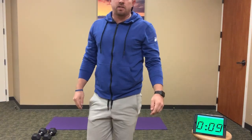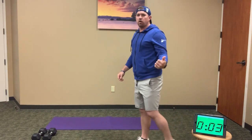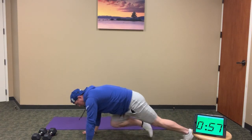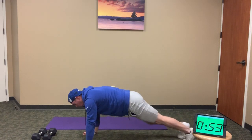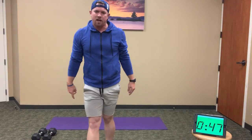As 10 seconds expires, our next exercise is 30 mountain climbers. As soon as the bell goes off, drop into plank position — 30 mountain climbers, keeping our torso down, hips down, tighten up the core. That's 30 total reps — pull those knees in 30 times.